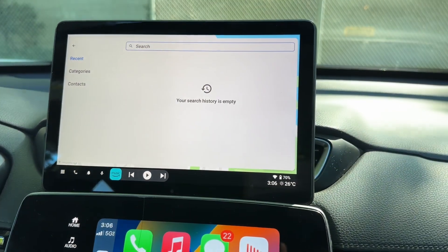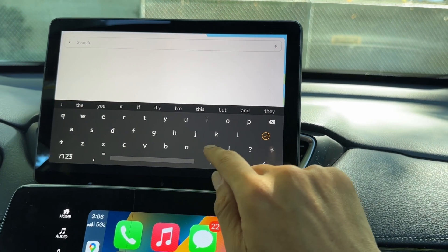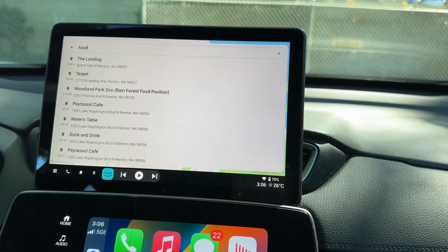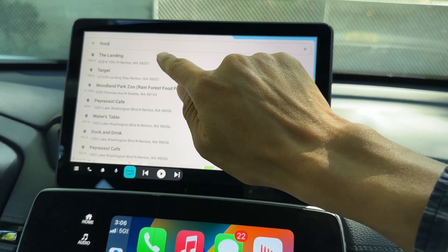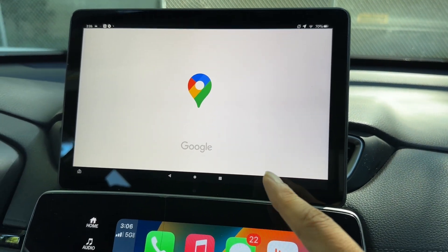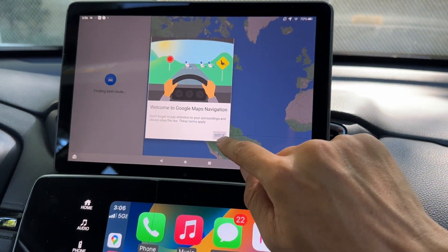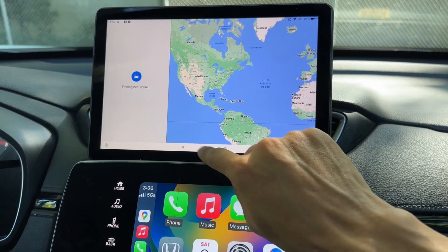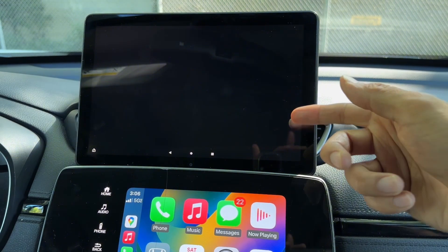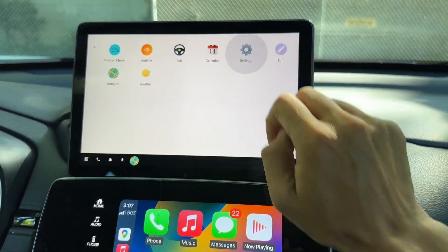Otherwise this is an alternative to get something close to Android Auto. Let's search for food — there are lots of results. Select one and it starts navigation. It's launching Google Maps because I told it to use Google Maps as an external app. If you go back, you can also use the built-in map inside AutoZen instead of launching externally.